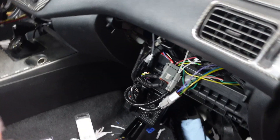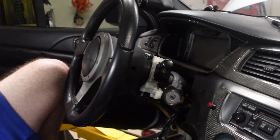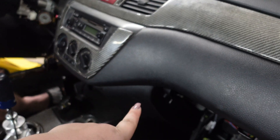Now that the VDM is plugged in here, we should be able to turn the car on after we do the antenna. So let's go show you where we want to mount the antenna for the VDM.